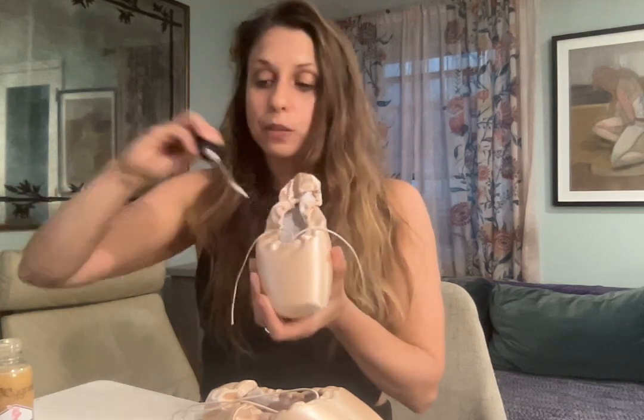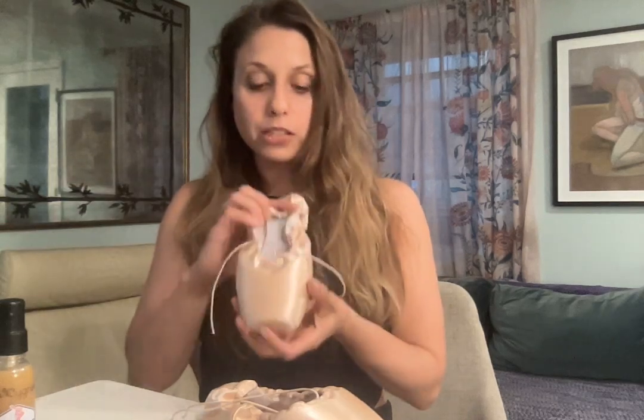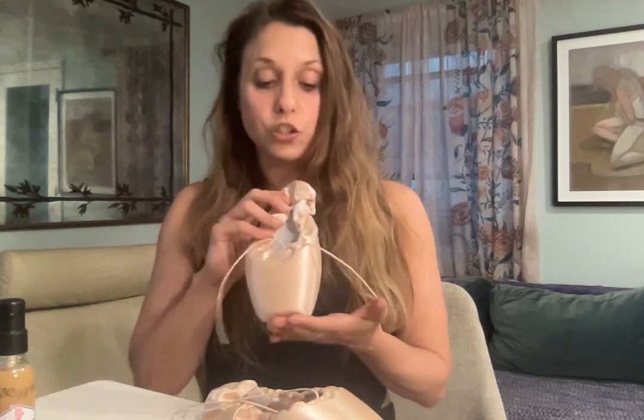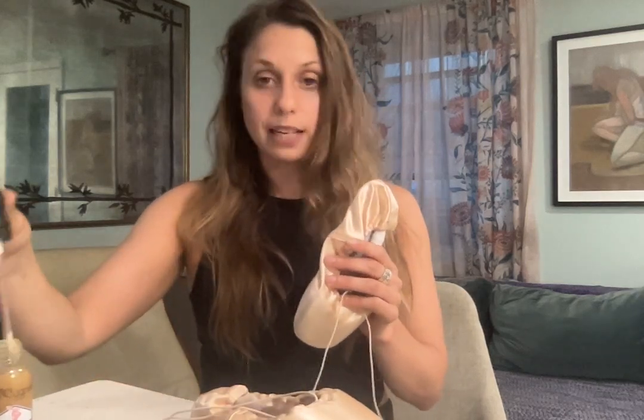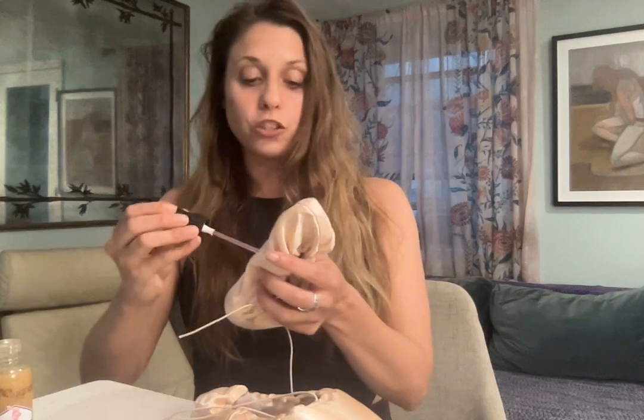Generally I would tell dancers to also shellac inside the tip of the shoe. My toe shoes actually have a foam tip to them so I wouldn't shellac the foam tip. But if yours do not have a foam tip, go ahead and shellac the tip because this is where they'll break down the fastest. I also like to shellac the back of the shank right at the arch for a little bit more arch support — this is a personal preference.